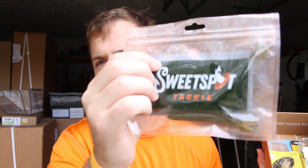The first bait I'm grabbing is right here — it's a Sweet Spot tackle paddle tail worm. The second thing is some Mustad size four dot hooks that you can use with that worm.